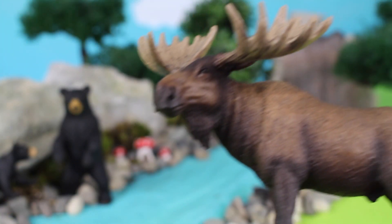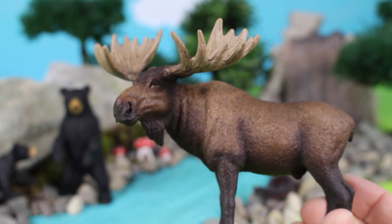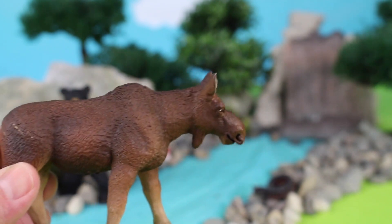We have a male moose — this moose has antlers. Here is a female moose, or a cow.